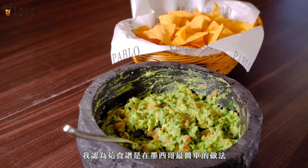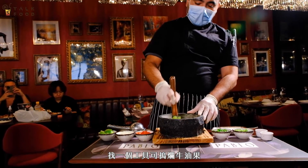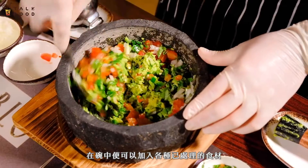I think it's one of the easiest do-it-yourself recipes in Mexico. Just find something to smash the avocados — you can use a fork in a bowl — and then you start adding the chopped ingredients.